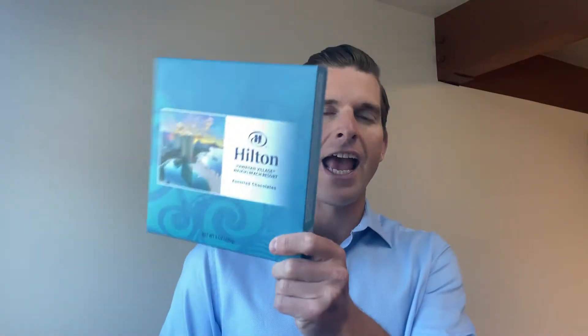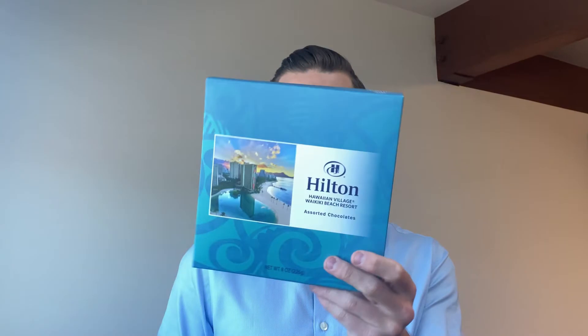Hi, this is Eric Rode with Earbox Solution. Today I wanted to talk to you about two-piece boxes, TP or two-piece boxes. These are lids and bases that are very similar in style and look to rigid style packaging, but they're actually printed on our beautiful 19-point, 18-point, or 24-point paperboard.